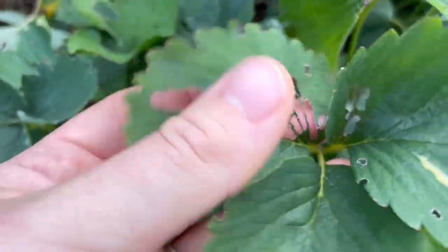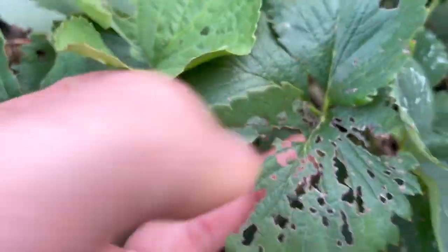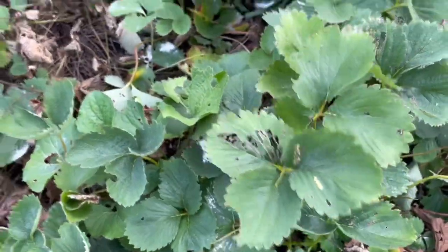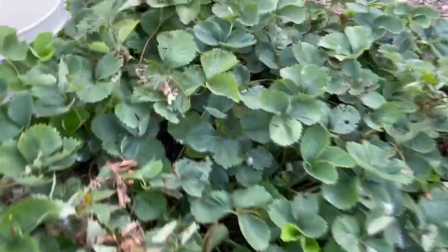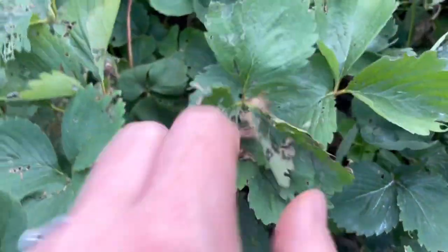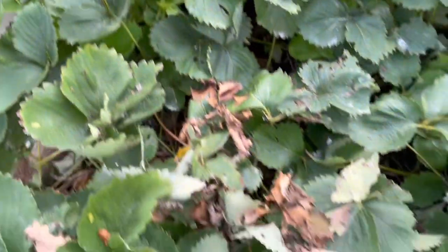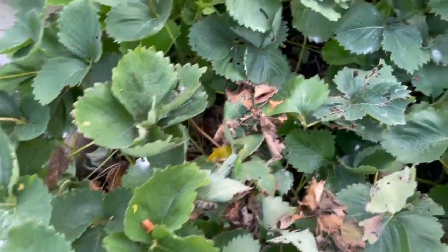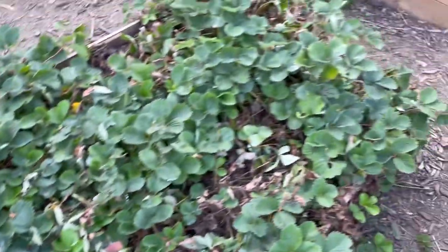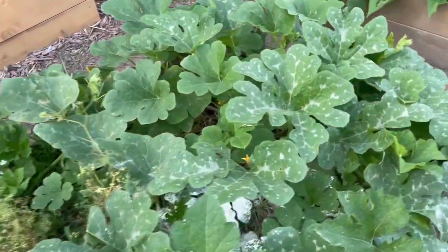Please ignore my sad strawberries - they are not taking this drought very well. I've had Japanese beetles, horrible. This bed is just beat up. I need to get out and really clean it up - the Japanese beetles do this to your leaves. I need to go through and clean this out good and hopefully they will be good to start producing again for next year. This bed is pumpkins.